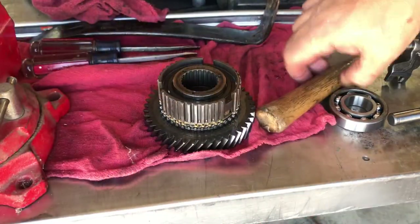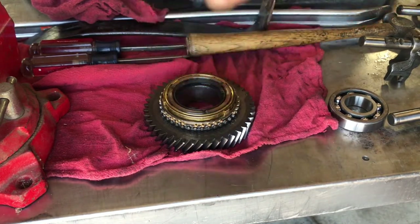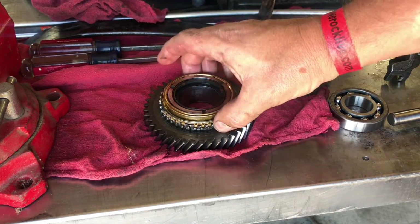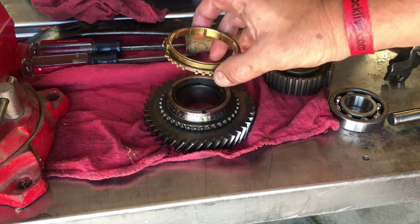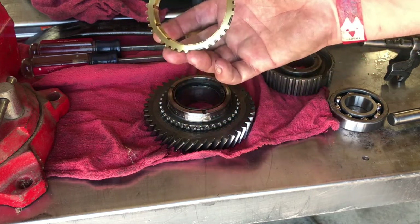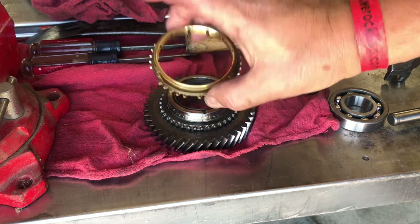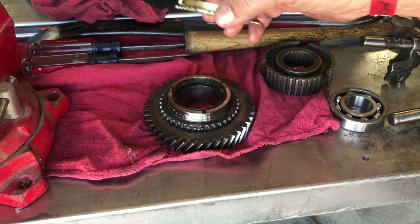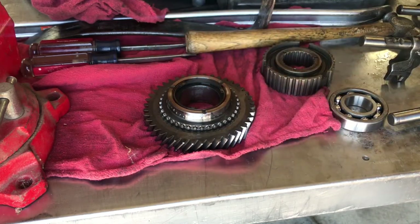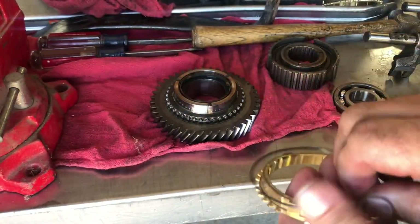All right guys, so here it is on the bench. You can just take the hub off — the splined hub, that's what splines on the shaft. We know it goes down like that so I don't even try to mix it up. Now we're down to the first gear synchro assembly on this B16 tranny. Again we just take it off — we know we're replacing this — go to the box of new parts, match it up with a new one.